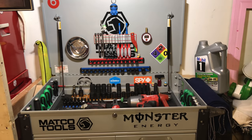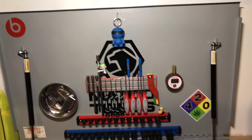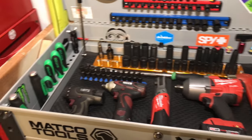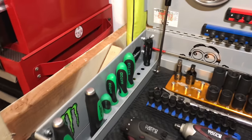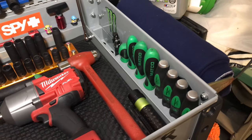Here's my tool cart tour. It's a Mackle tool cart. On the top side, I've got my Phillips screwdrivers and pry bars on the left-hand side, and my flatheads, pigs, and breaker bar on the right-hand side.